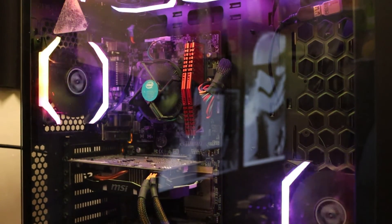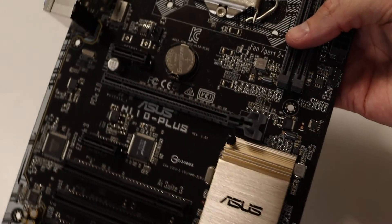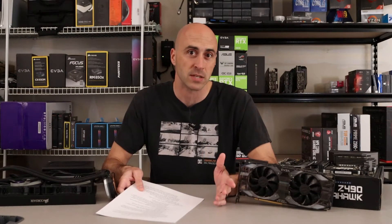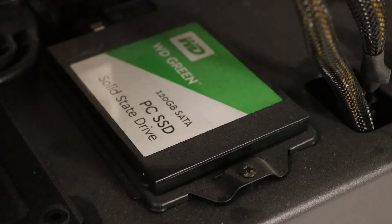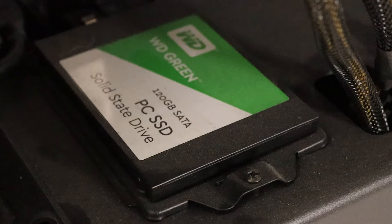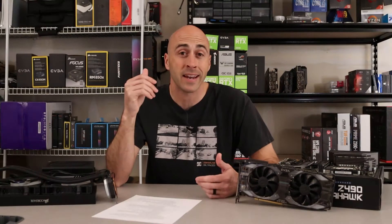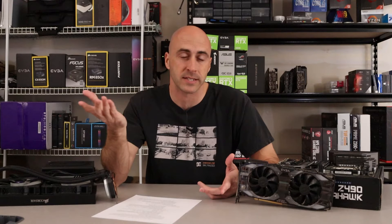The RAM speed doesn't really matter because the motherboard is an ASUS H110 Plus, which is locked for both the RAM and the CPU. For storage, there's a 120 gig Western Digital Green SSD, which is barely enough room for Windows, and a one terabyte Western Digital Blue hard disk drive where he stored all his games. The power supply was a 500 watt 80 Plus nothing — actually 480 watts — and I didn't even want to look at it.